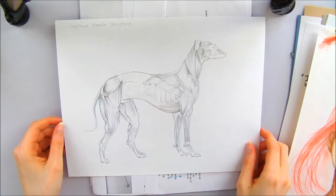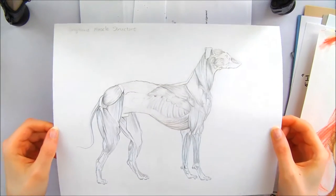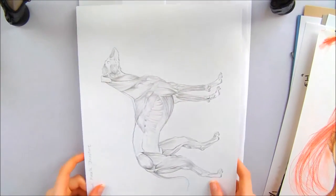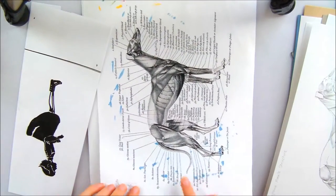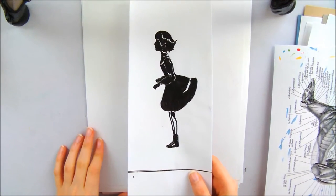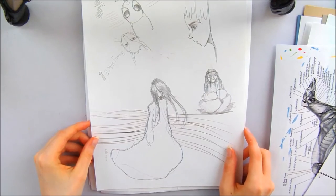And here's a muscle structure of a greyhound. I did this when I was doing muscle studies in art instruction school. I really enjoyed this — it was a lot more fun than I expected it to be. And here's the reference picture that I had. I'm not sure if this is a Ghibli one this time. Yeah, I have nothing to say about this.